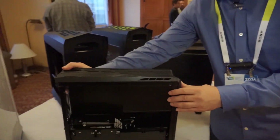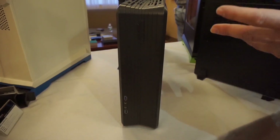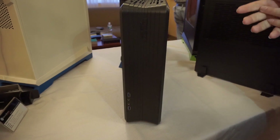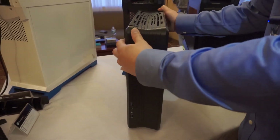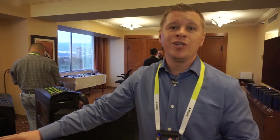Also if we move around to the front, you can see there's no slimline optical drive anymore. Of course, who uses optical drives these days? This case will be coming out very soon, should be in Q1 for around the same price as the RVZ01, which is $80.